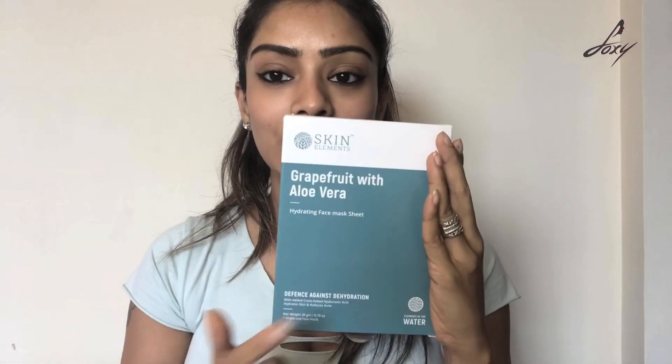This is the packaging. The instructions say: wash your face, pat dry — I've already washed my face — then remove the mask from the packet and gently unfold it, apply the mask sheet and wait for 15 minutes. The key ingredients are water, glycerine, aloe vera — really good things. I like glycerine and aloe vera is great for skin. Plus grapefruit — this is going to smell amazing. It's also paraben free, which I always look for.